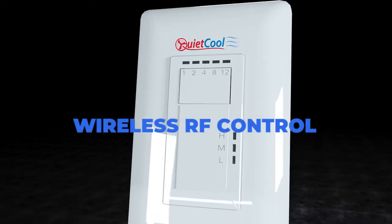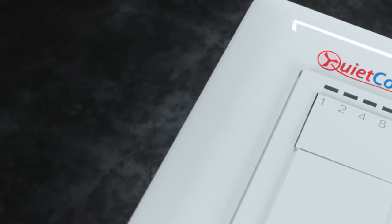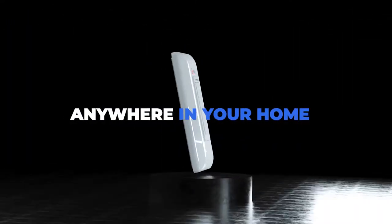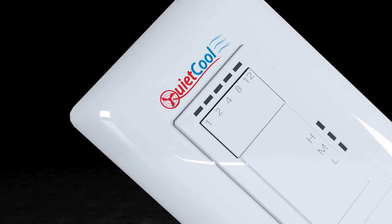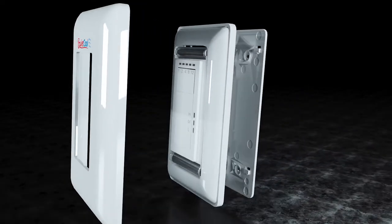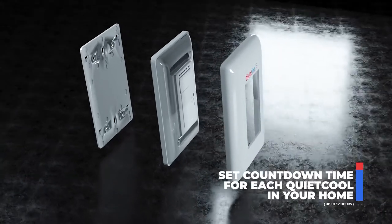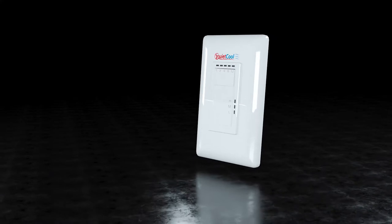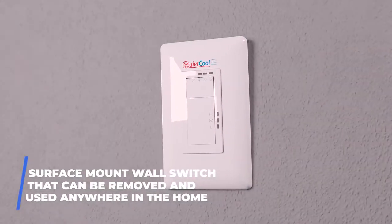The QuietCool Wireless RF Control is the simplest way to control your whole house fan from anywhere at your home. It allows users to set the length of time that the fan will run, as well as set the desired speed level. This easily installable control requires no wiring.